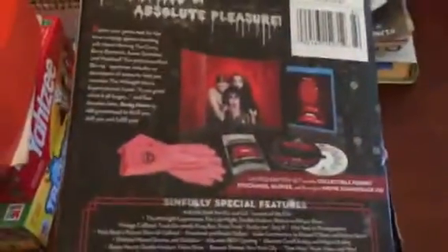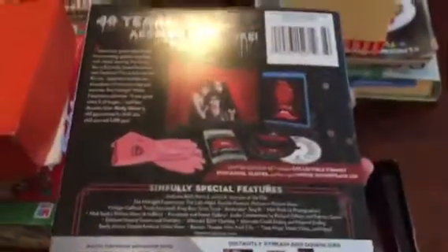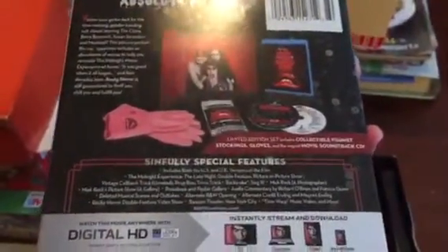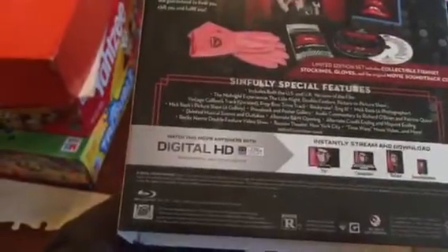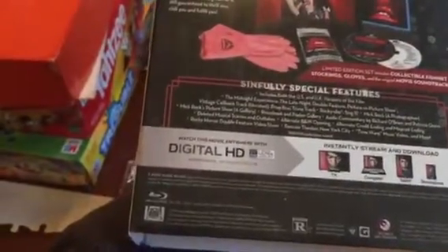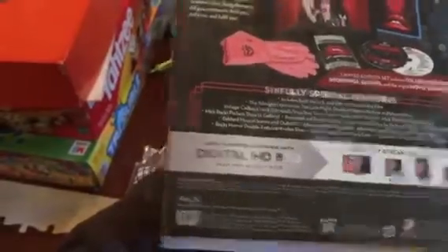And honestly, that's it for the whole box. 'Don't dream it, be it.' The back has everything it contains, and it comes with a whole lot of different special features — both the US and the UK versions of the film, which is pretty cool to actually have. What I'm about to show you next isn't a part of this — it's something I was able to find online.